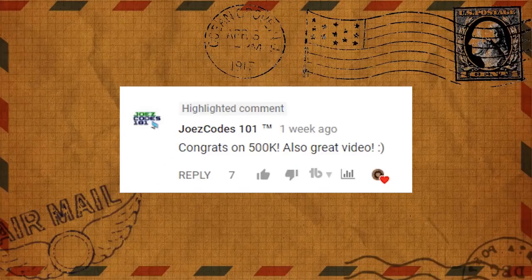First comment: congrats on 500,000 subscribers! Yes, finally got it — it only took eight years of being on YouTube to get to half a million subscribers. I do want to sincerely thank you guys for being subscribers, and to show my appreciation I am going to be doing a 500,000 subscriber contest.